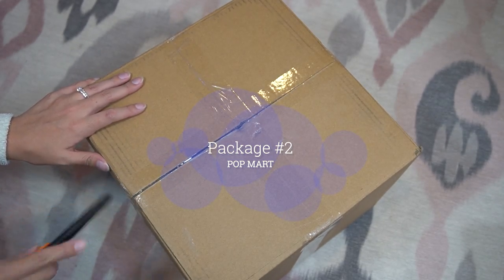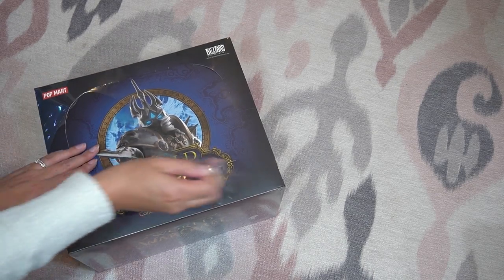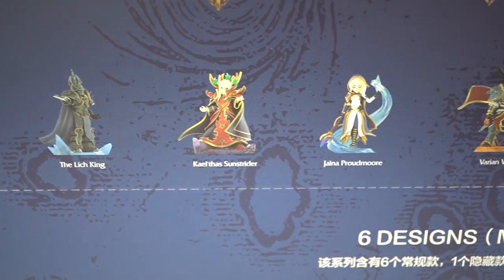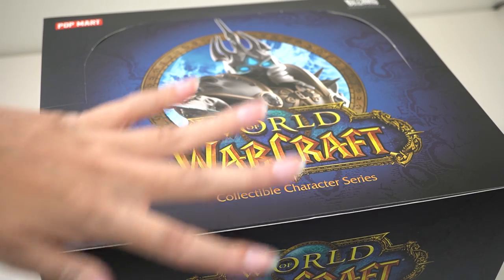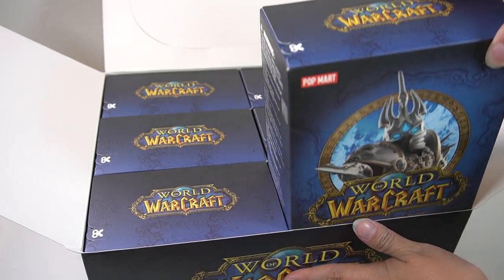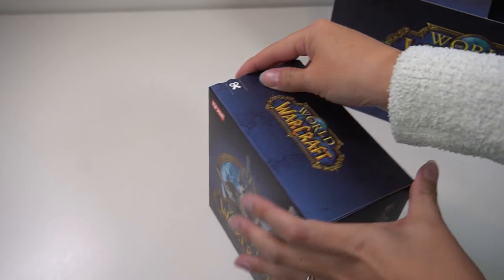So next we have package number two, also from Popmart. Really excited to see what's inside — it is a World of Warcraft blind box set. Wow, I didn't even know WoW made little blind boxes like these, so I'm really looking forward to seeing what Popmart has in store for us. Scanning the outside of the box, you can see all of the potential designs. Inside there are six individual boxes neatly laid. Let's start — the individual blind box is really large, maybe three times the size of my typical blind boxes.